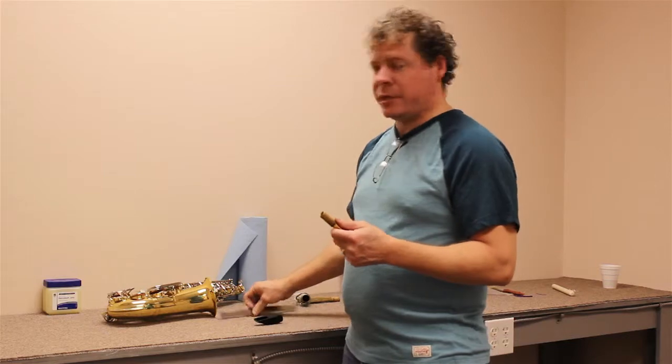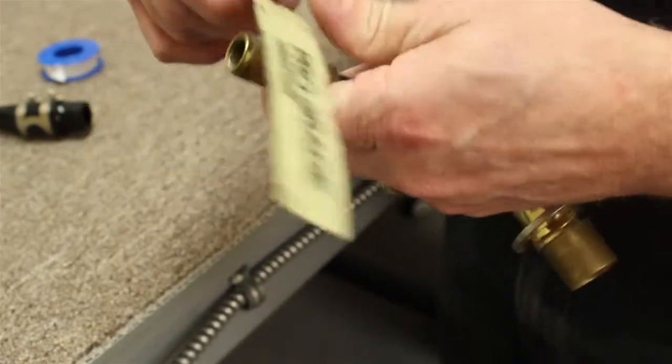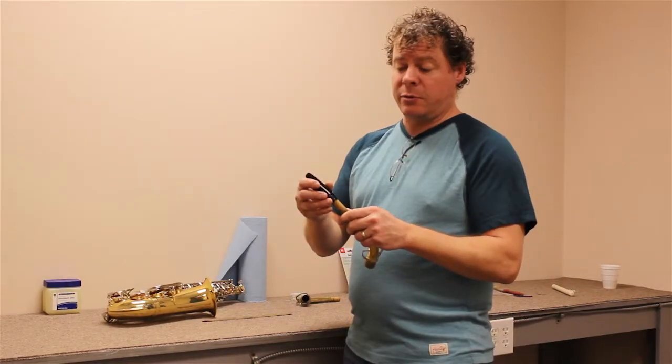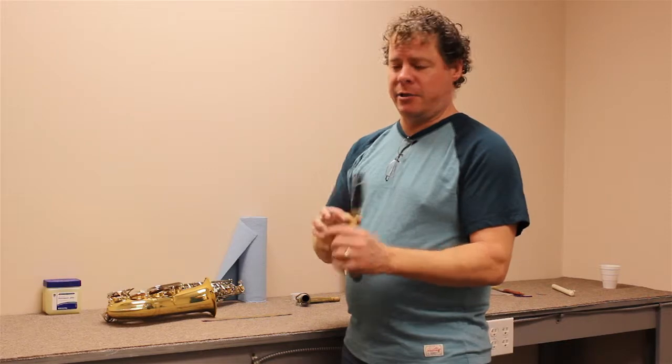What you can do is take a strip of sandpaper, carefully put your thumb on there, and just go in circles around the cork to make it slightly smaller. A little bit will go a long way, so don't take too much off because you can't put it back on. That lets you get the mouthpiece on there and you can go rock and rolling.